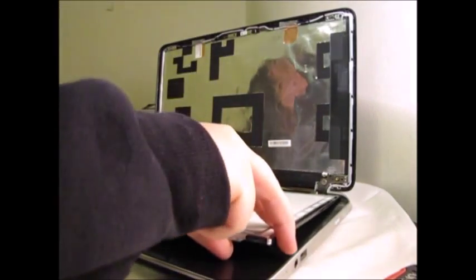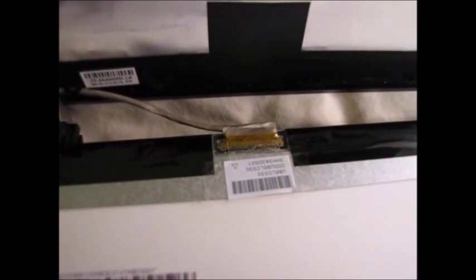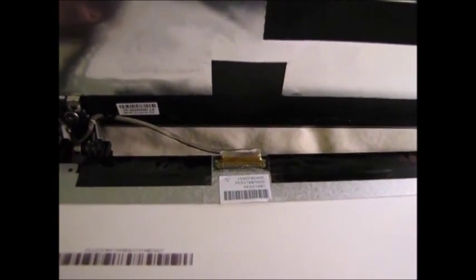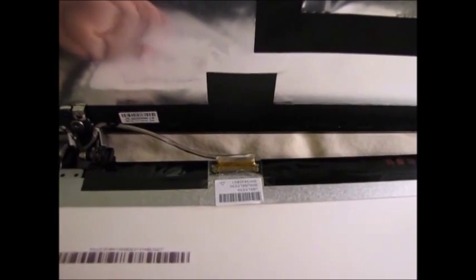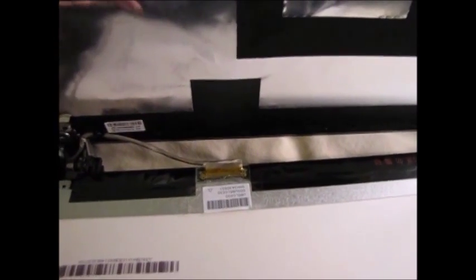Just gently lay it down on your keyboard — that's probably the best thing to do. Here's the cable that's connecting the screen to the computer. It comes out pretty easy, but you do want to be gentle with it. There's a sticker that's holding it in place. What I do is I just lift up the sticker and gently pull out the cable. I lifted up the sticker and I'm going to pull the cable out. Cable's out now.